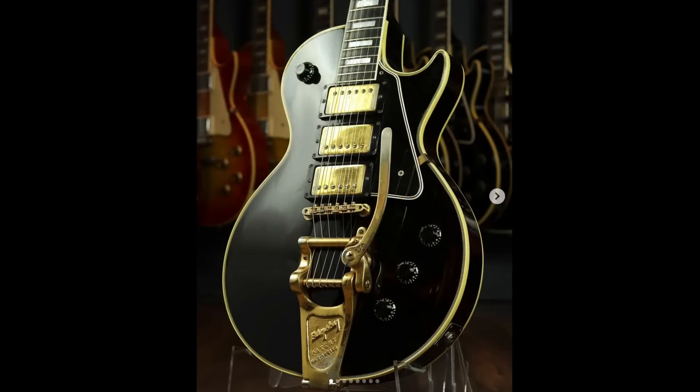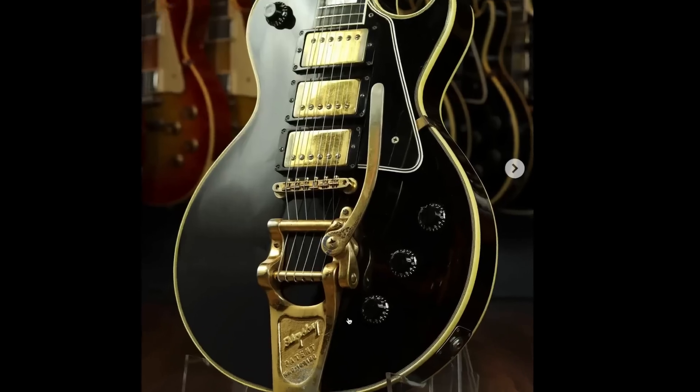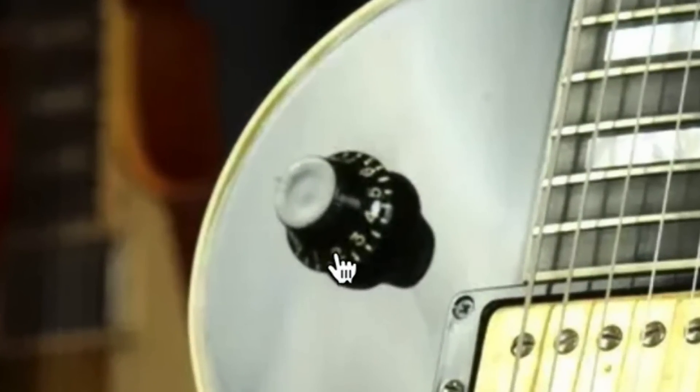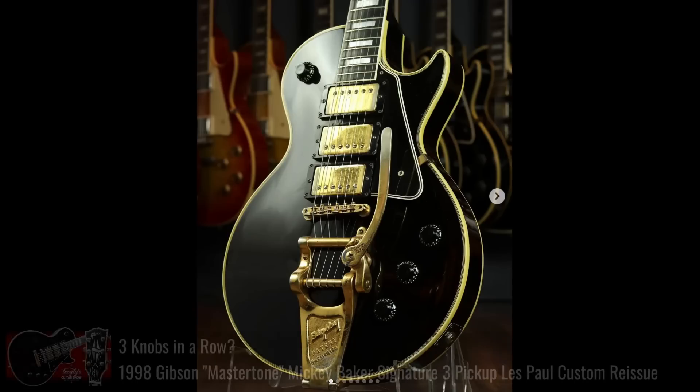Next up, I get excited when I see the first reissue of this model show up from the late 90s, early 2000s. But to actually see a real 1957 — this is a Mickey Baker Les Paul Custom. What's interesting: three knobs in a line, kind of like the Switchmaster ES5 styling, and these are individual volume controls — neck volume, middle volume, bridge volume. But up here is where the nickname the 'Master Tone' model comes from — not Master Tone the brand, but this is your Master Tone control for everyone.